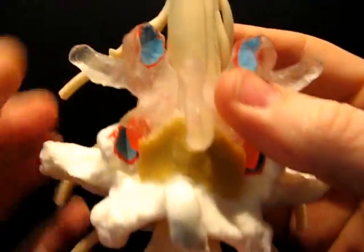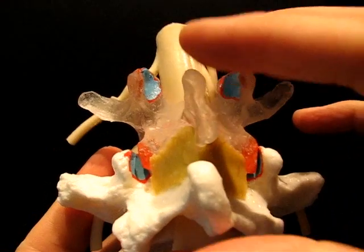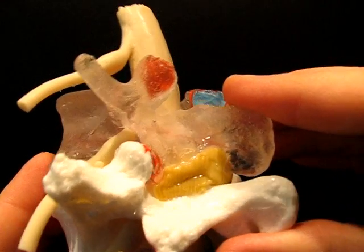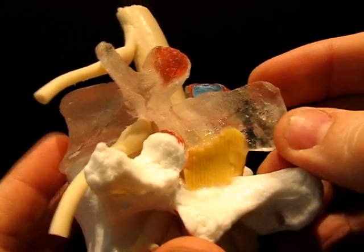Interestingly, when we recently designed the ligamentum flavum for the LXH model, the motion became even more realistic, giving a better understanding of the facets and how they move with respect to the disc.